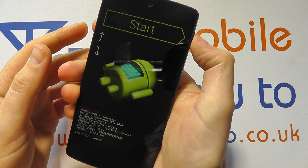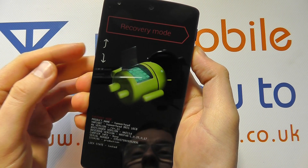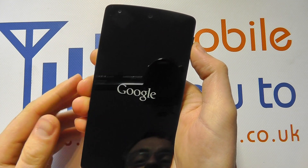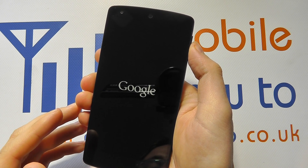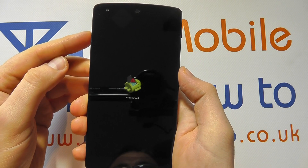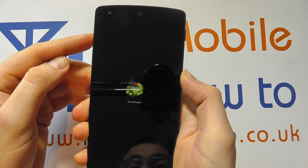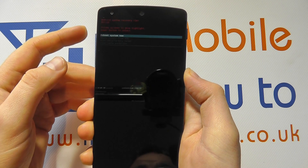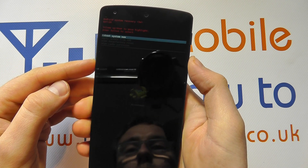You'll be presented with a menu. Press the volume down key twice to get to Recovery Mode, then press the power button. The device will now restart and in a few seconds you'll be presented with an Android logo on screen. Press the volume up key for five seconds — one, two, three, four, five — then release the button. Press the volume down key twice.